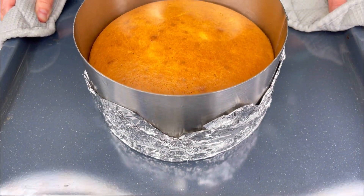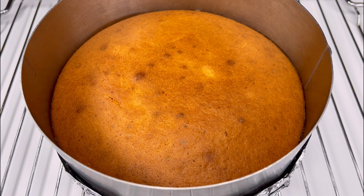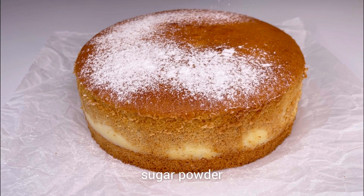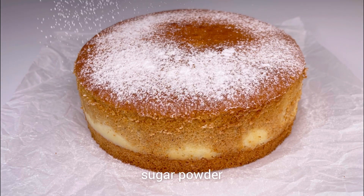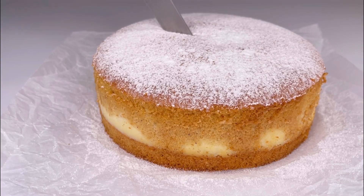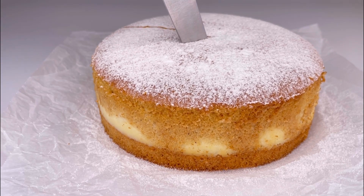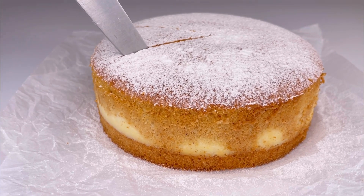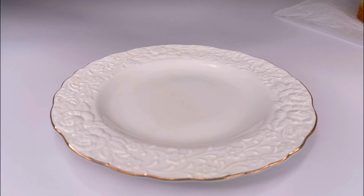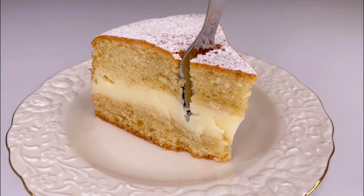After it's baked, take it out of the oven and let the pie cool. You can sprinkle some powdered sugar on top. Now you can enjoy your delicious pie!